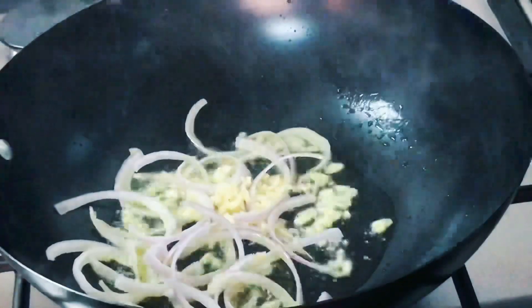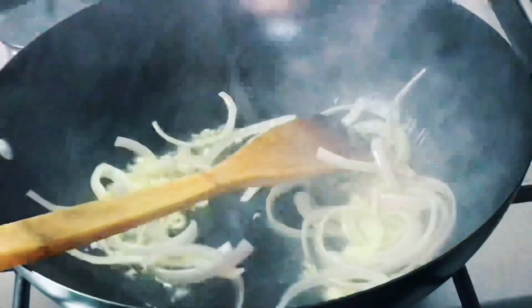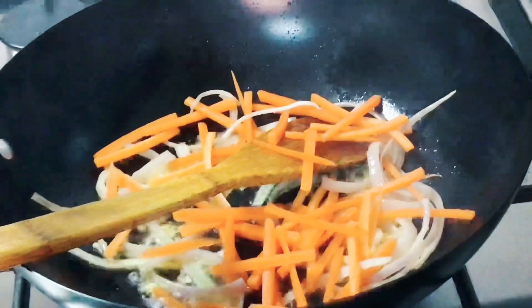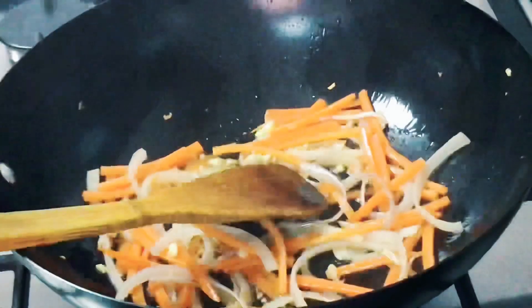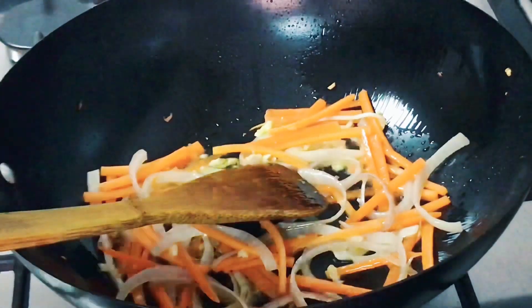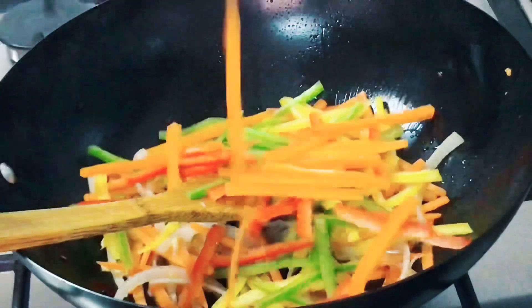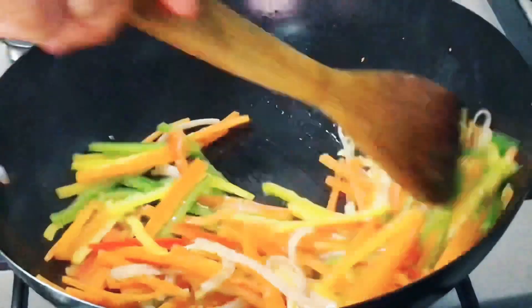Then add the onions and the minced garlic. Once that's done you can add the carrots in as well. If you are new to our channel, welcome — please make sure to press that subscribe button so that you will be notified whenever we post a video. Now coming back to the video, after tossing the carrots around, add the bell peppers.